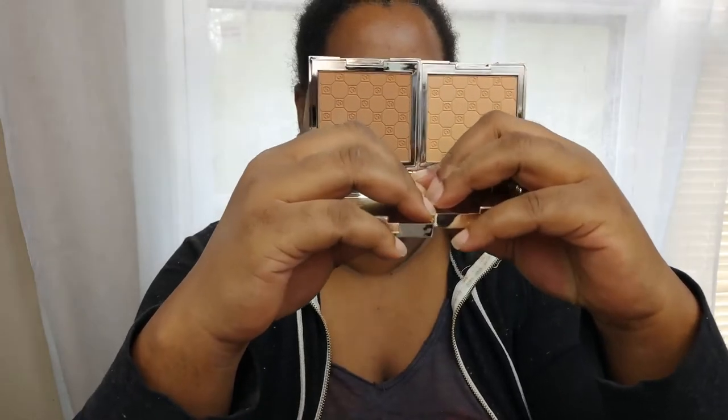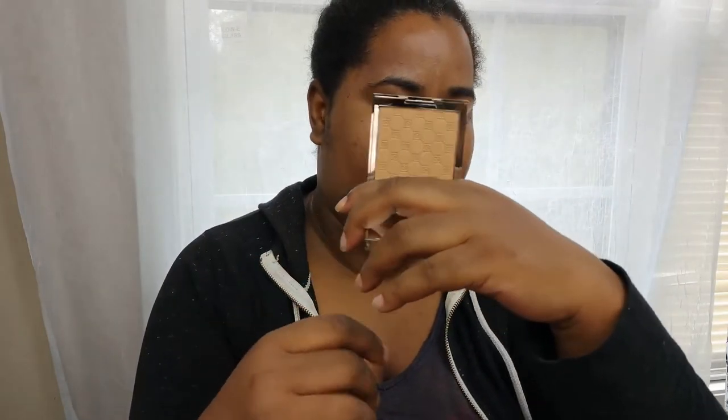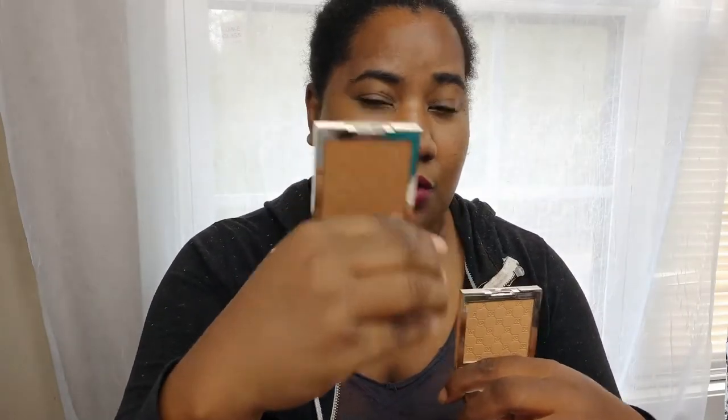Stick around because my first impressions review, demo, and wear test are coming up right after. These two shades on the website are right next to each other, but there's a pretty huge jump in color between them. I'm not sure if these are supposed to be translucent powders or if they have some color to them — tan looks like a warm yellow-undertone shade and dark looks like a deep brown with a neutral undertone.